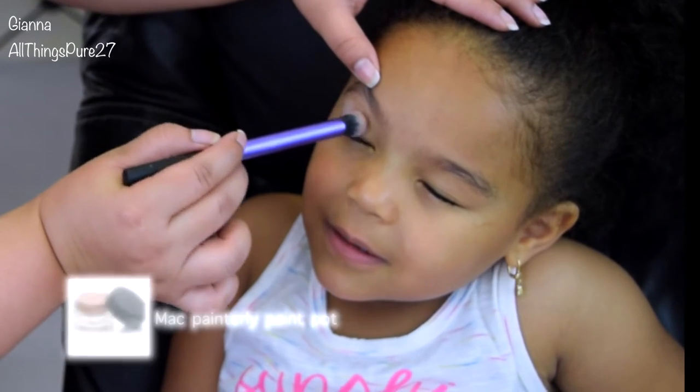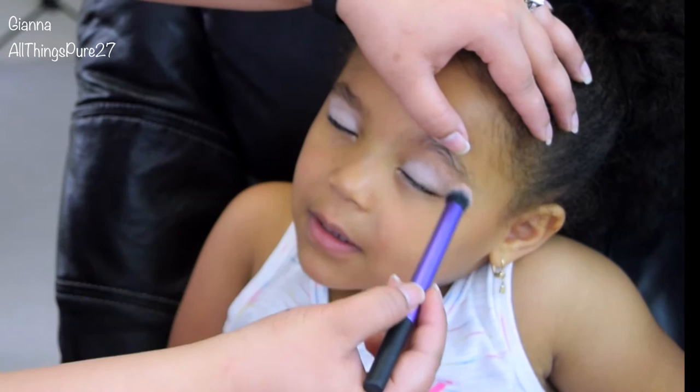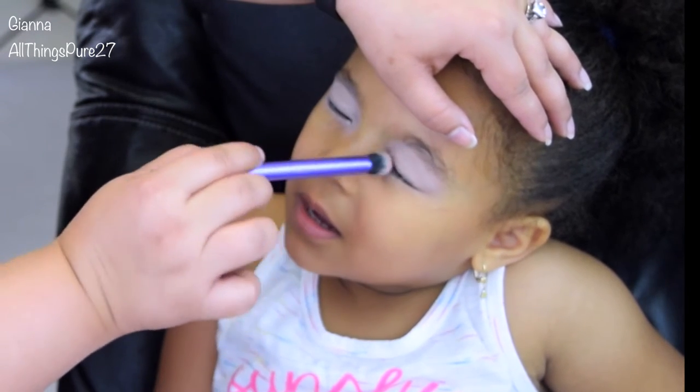I'm going to start by priming her eyes with my MAC Paint Pot in the color Paint Soirée, which is a little light for her, but this is the best eye primer that I have and she was going to be wearing this for a while, so I really wanted to use this.